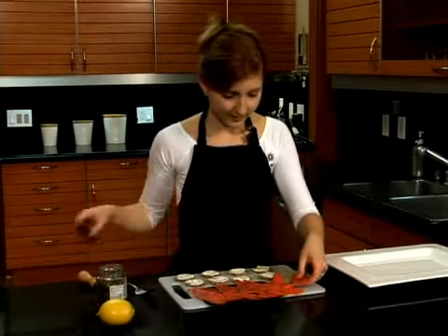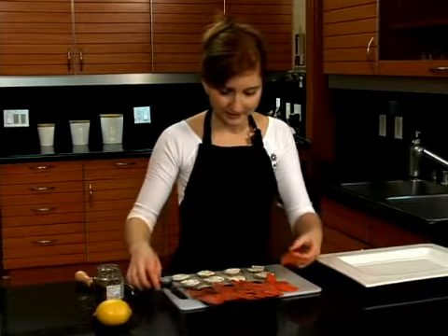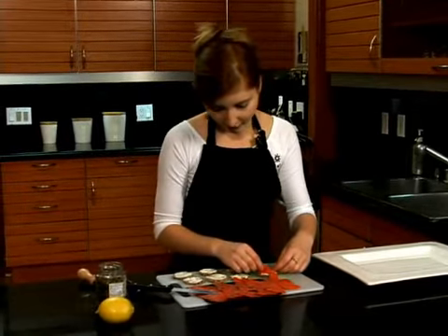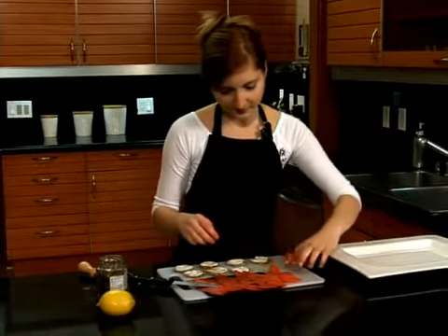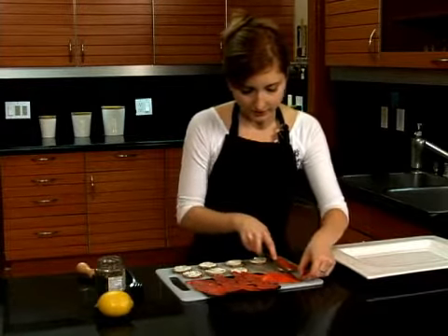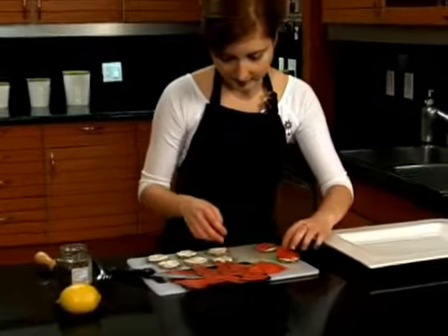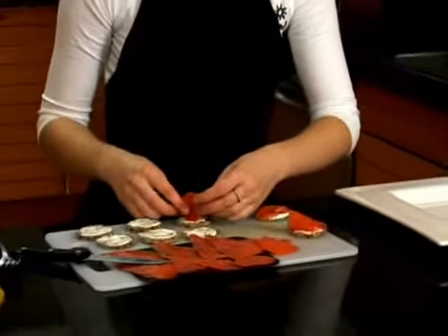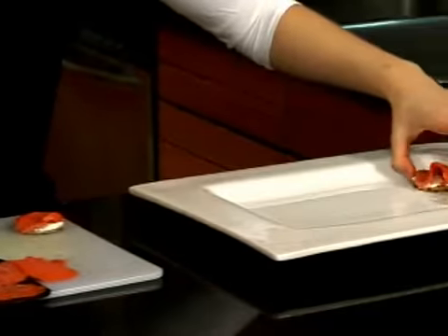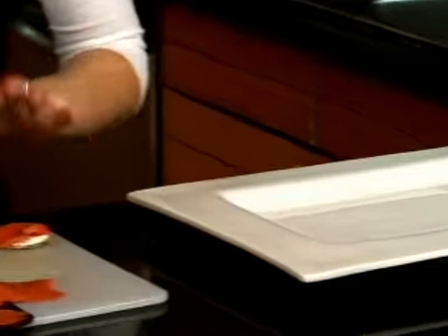Now for the last step of the smoked salmon canapé — the smoked salmon of course. Get a nice big thick piece and just sort of drape it on top; it gives you a little bit of height. If you want to put less smoked salmon, here are a couple of different options: either the height, sort of casual look like that, or if you want a more flattened look.